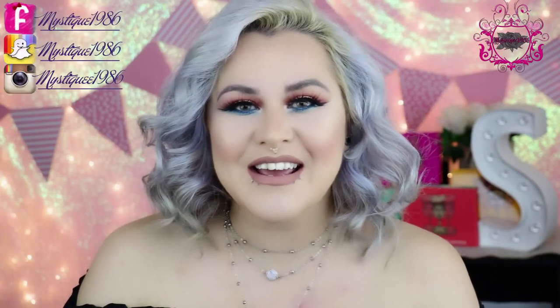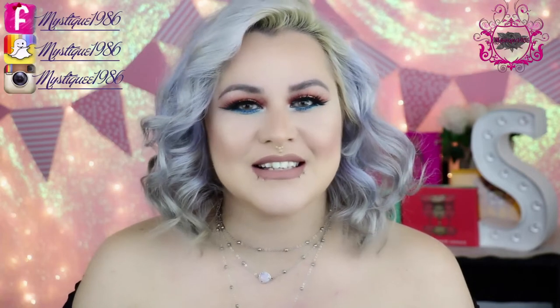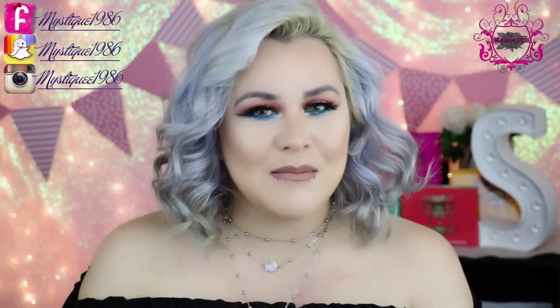Hello everyone, welcome back to my channel. If you're new to my channel, hi, my name is Sahara, also known as MissKick196 here on almost all my social media.